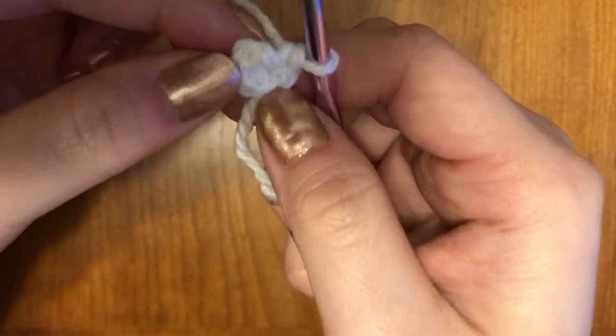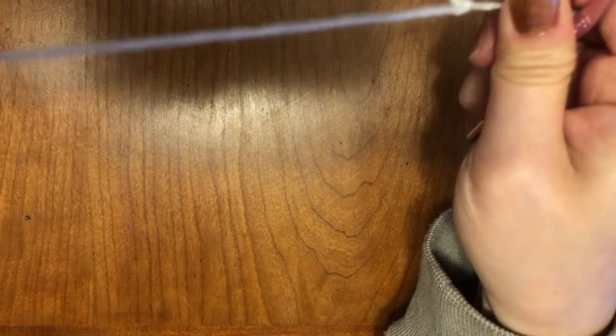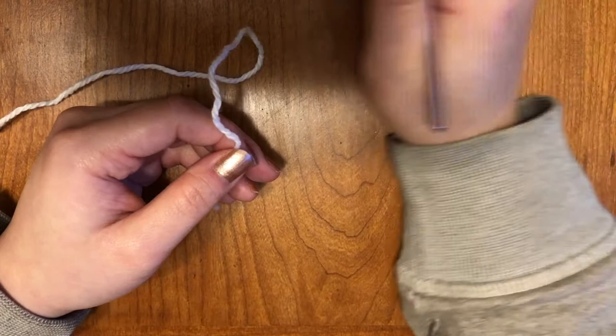The other way is the way that I use and it's called a magic ring. It's a little bit different, but I think it creates a better circle. If you can't do this, you can go back to the other way I just showed you.